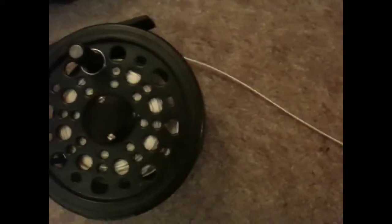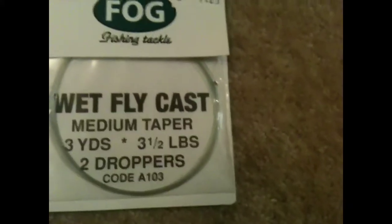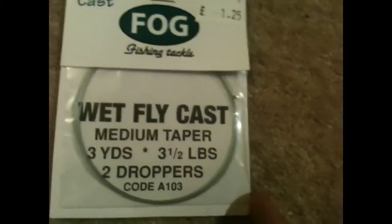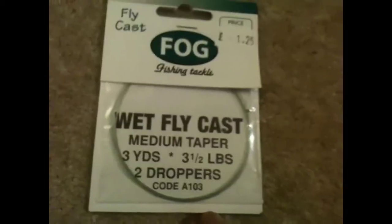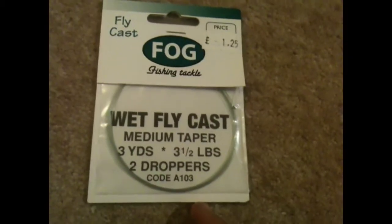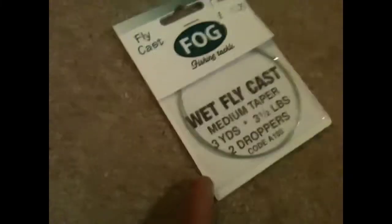It's got no air braided loop on the end or any line. This is the fly cast I use — the FOG Fishing Tackle fly cast. This is a wet fly cast. It's 3 yards, 3 and a half pounds. It's got 2 droppers on it, so I always prefer to have 2 droppers so you've got a bit of variation. It's only £1.25, so it can't be bad.